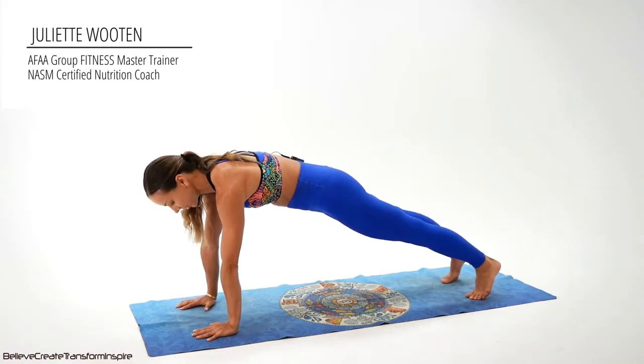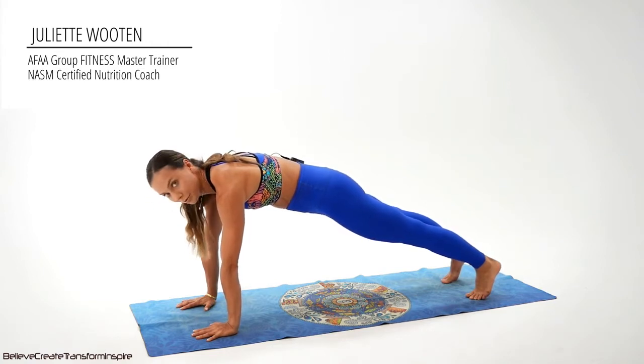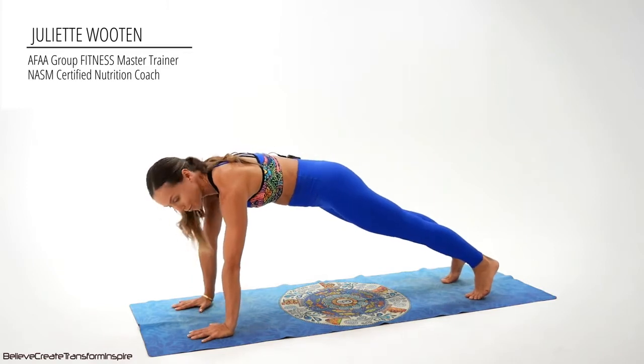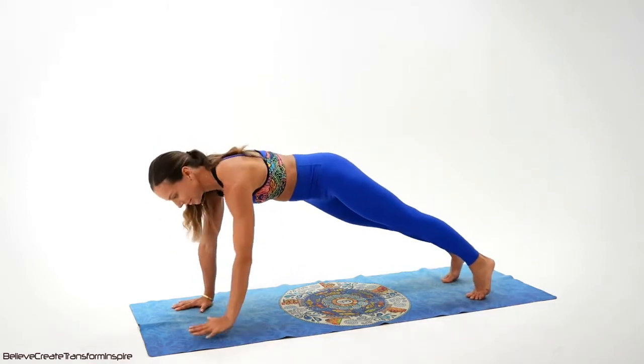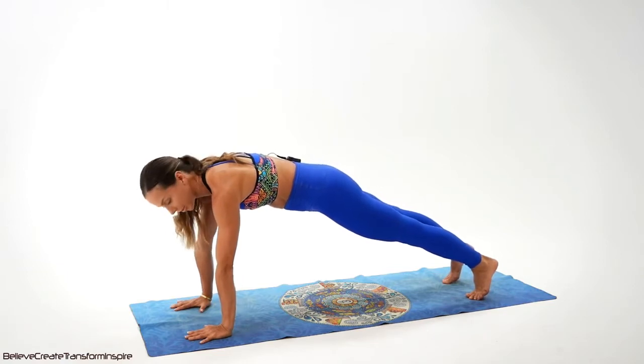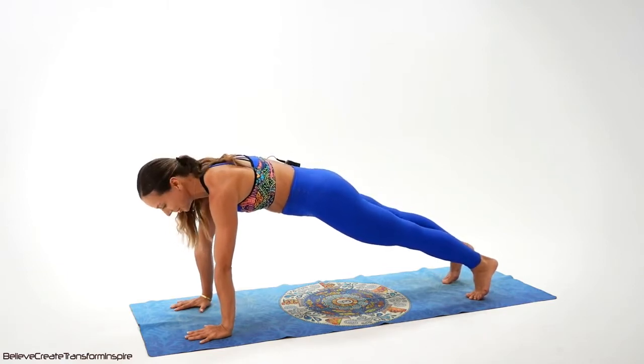Our first exercise today is a corkscrew. Before we begin, let's check that the wrist, elbow, shoulders are stacked one on top of another, abdominal wall in, and let's begin together. Give it all you've got — it's a pretty quick workout, so you all can do it. Let's go.